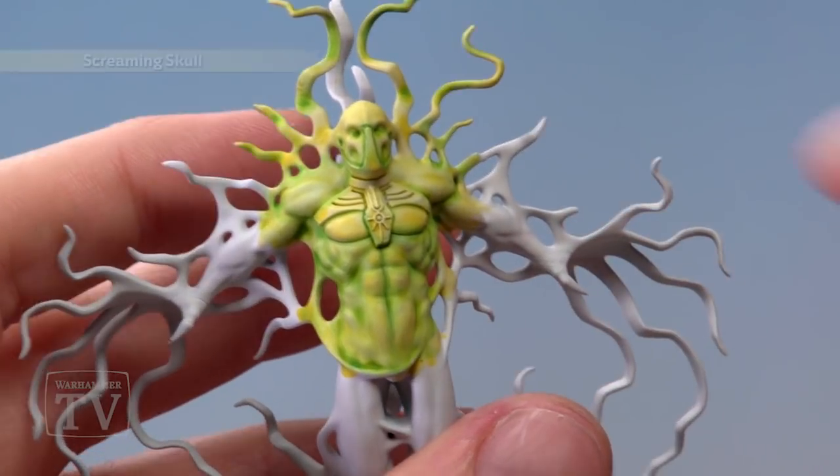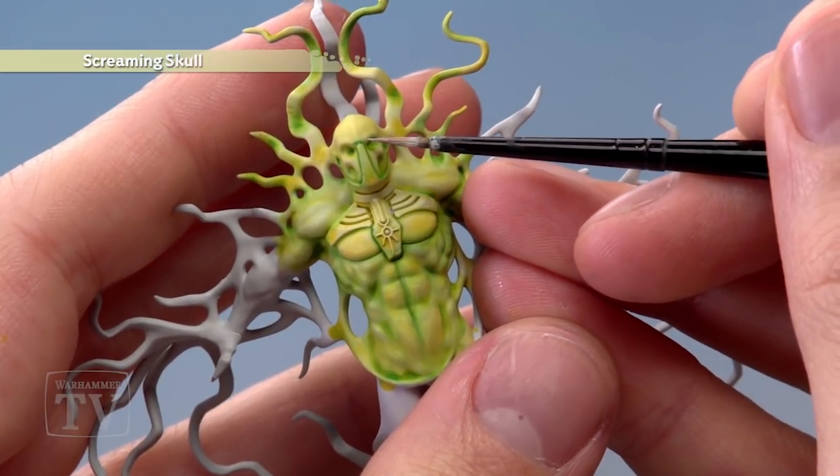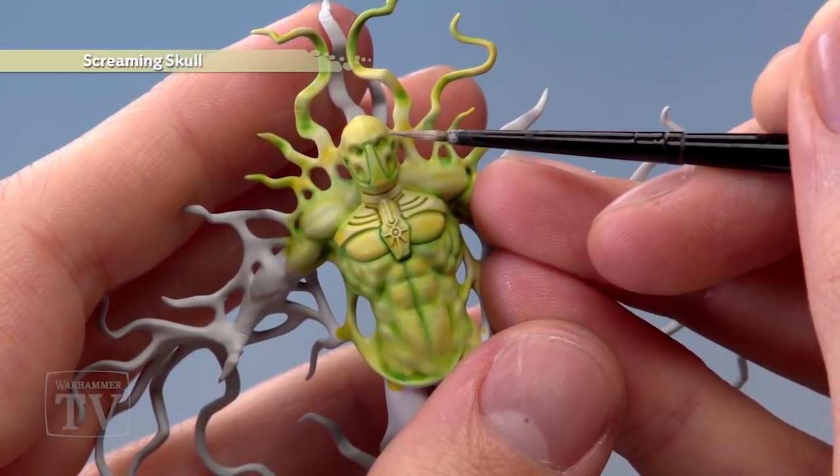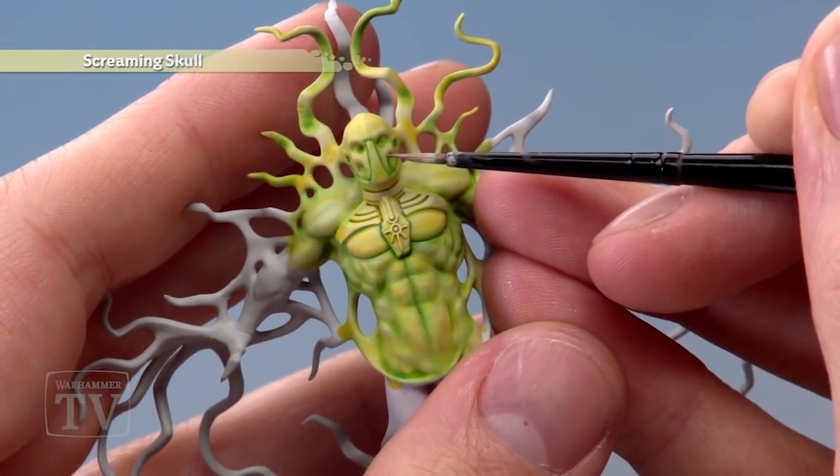With that done, all we need to do is add a highlight of Screaming Skull to pick out the most raised areas. What we're looking for here are things such as the brows, the cheekbones, and the curvature of the muscles — all areas like this just to give these parts a little bit more definition and to finish the skin off.